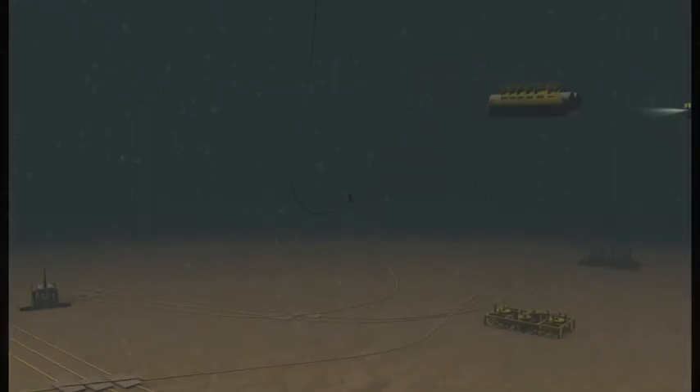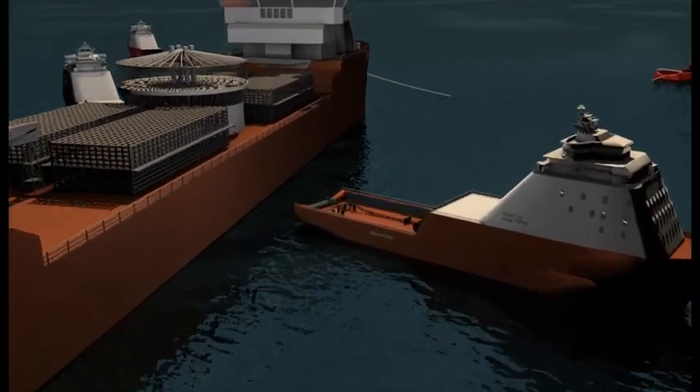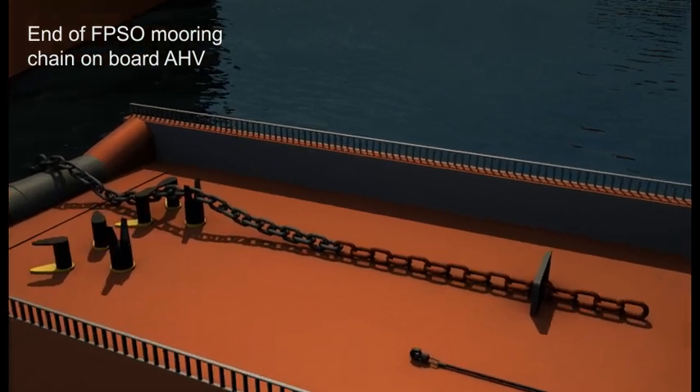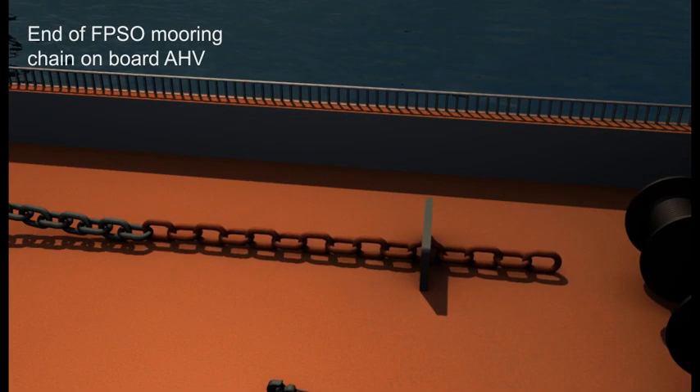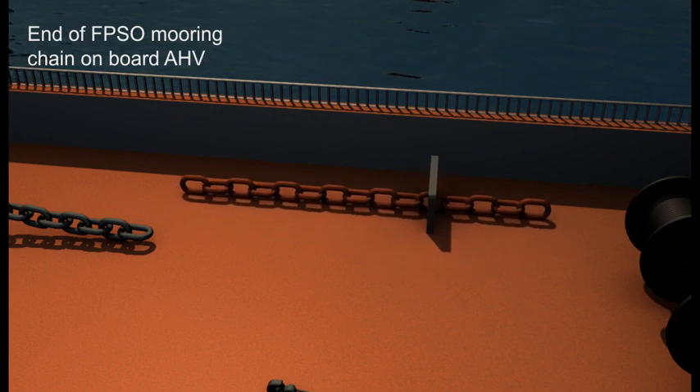After that, the non-rotational wire is recovered by the anchor handler in order to draw the end of the FPSO mooring chain to deck, where it will be connected into a 300-meter section of 84mm mooring chain carried on board the anchor handler. Once on deck, a 5-meter feeder section plus the stopper is removed and set aside.